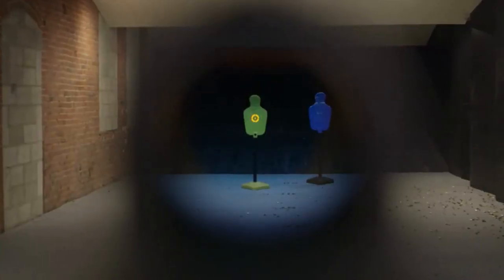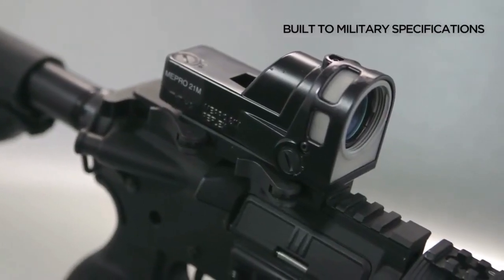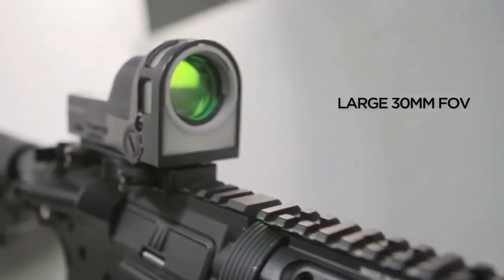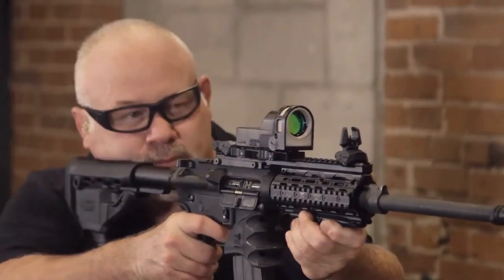With the same tenacity as a wolf on the prowl, the Mepro M21 is always on and always ready. The mil-spec design Mepro M21 is made for CQB with a 30mm FOB lens that helps you acquire targets quickly and accurately with both eyes open.